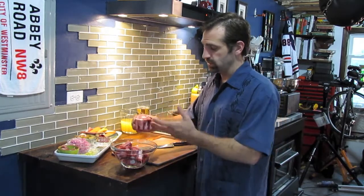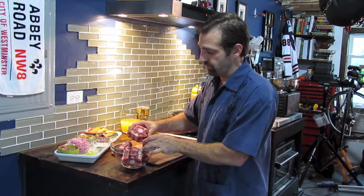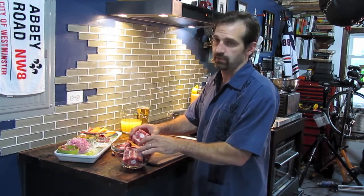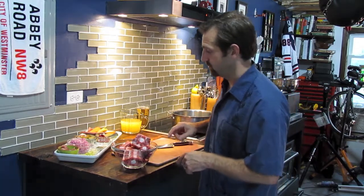Oxtails usually come in a pack about a pound and a half to two pounds. This is a two pound pack and they come in different sizes. The key is that the bone is still there and the marrow is still there, because a lot of people love that rich flavor that you get from the marrow in the actual oxtails themselves.